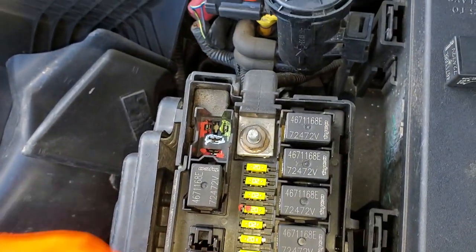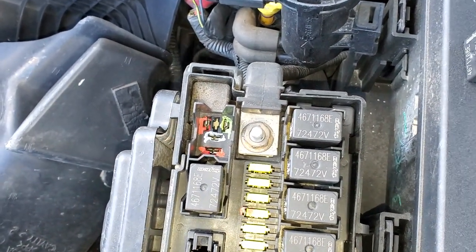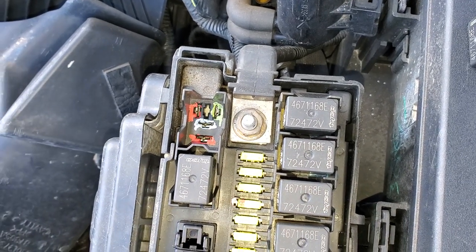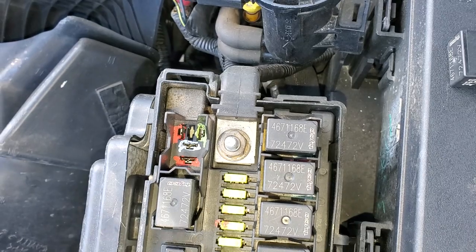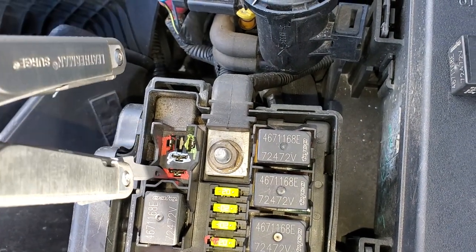Now with the relay removed, we can see the four pins that come into play with this circuit, and you can see I've got two of them colored red. Both of the red pins receive a constant power from that 20 amp fuse that I pointed out to you, so both of these you should see hot.